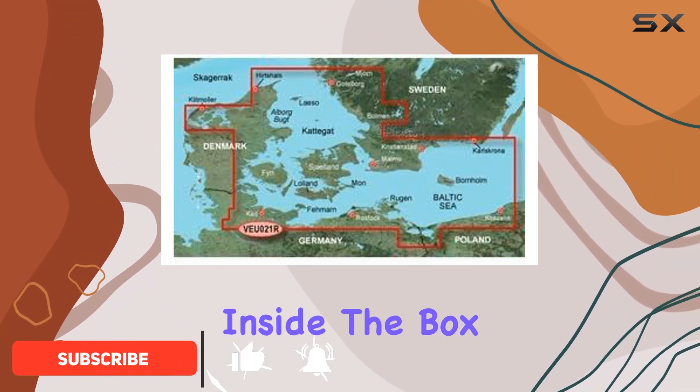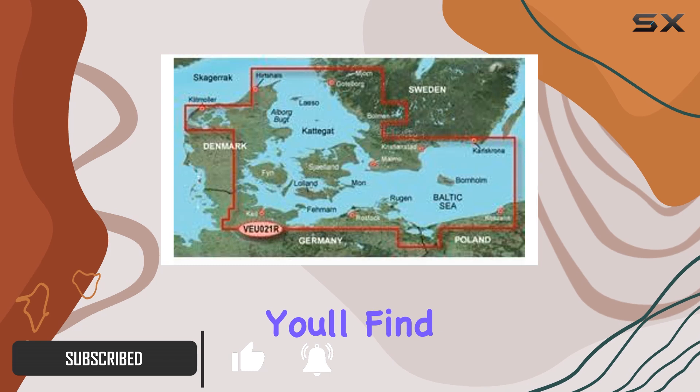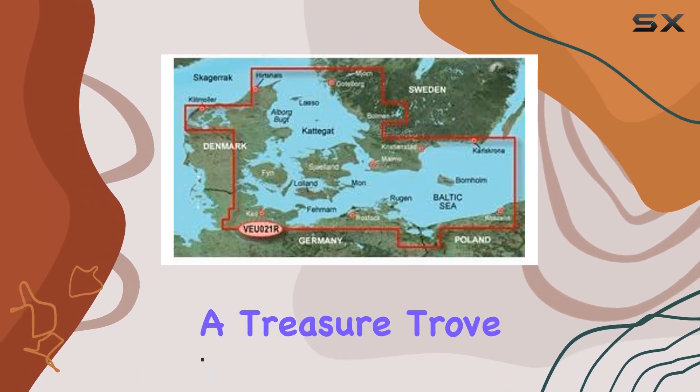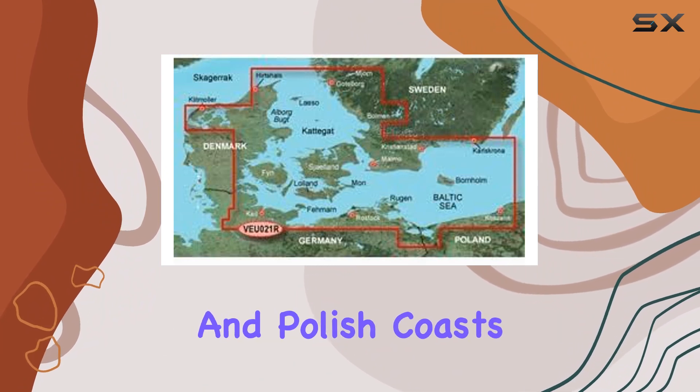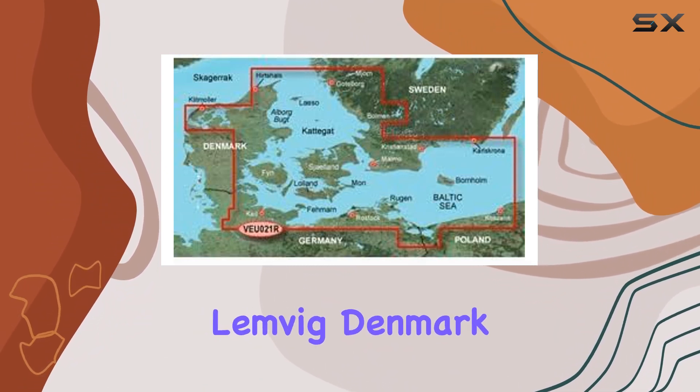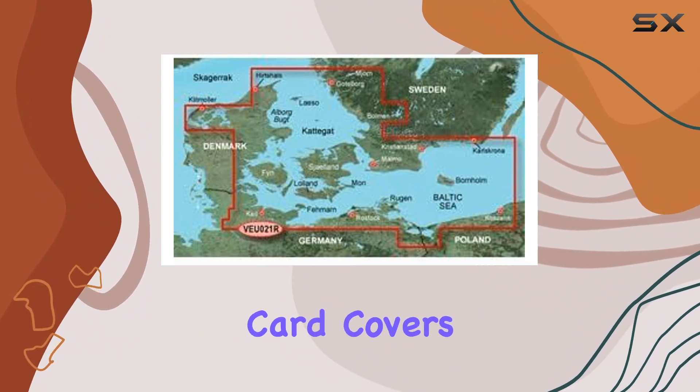Let's talk about what's inside the box. Upon opening, you'll find a compact SD card that holds a treasure trove of navigational data. From the Danish, German, and Polish coast spanning from Lundvig, Denmark to Szczecin, Poland, this card covers it all.